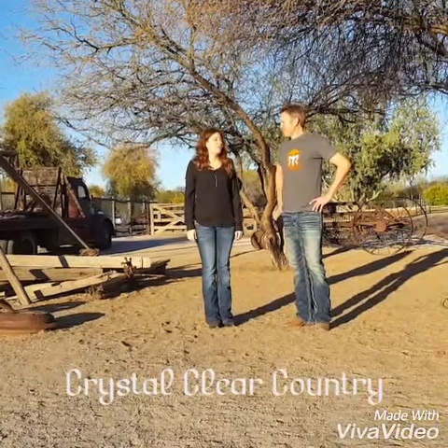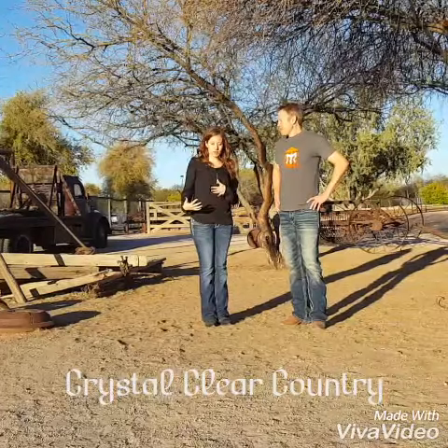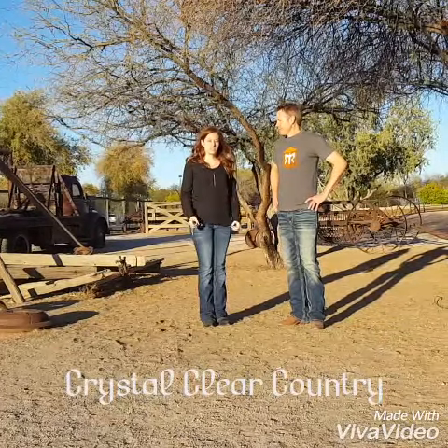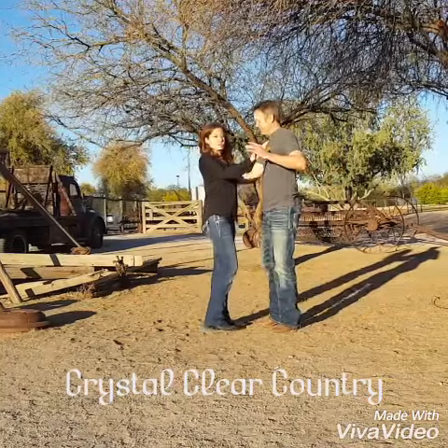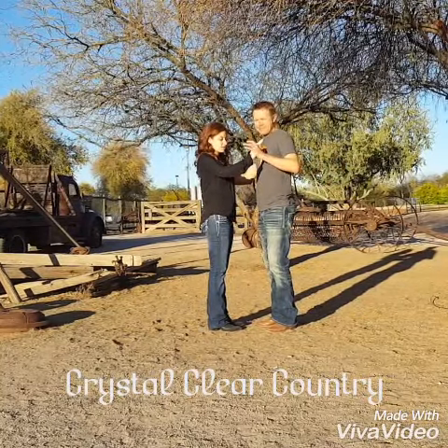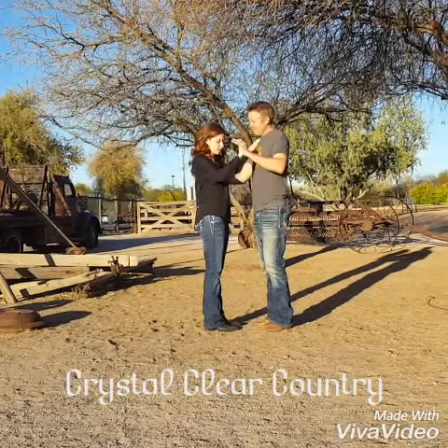This is Crystal, Crystal for Country. We're here today to show you how to do a transition from Arizona 2-step into Country Swing. And basically what that is, is just going into a rock step. So when we start from Arizona 2-step, it's a six count, alright? So you're going to prep on that six count to prep and go into Country Swing.